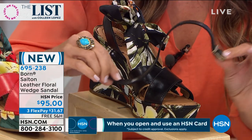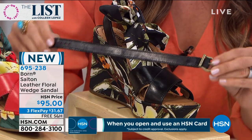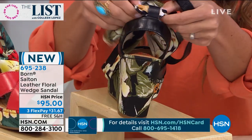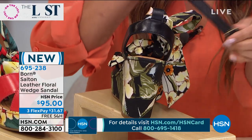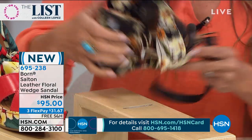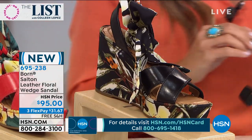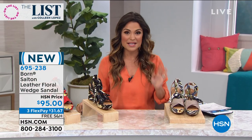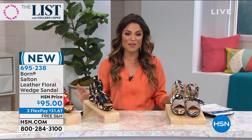The ankle strap is also beautiful genuine leather with a buckle and it has stretch as well. All you're going to do is slide this ribbon right out of the back and slide the strap in for two different looks. If you'd like to get it home today, it is $31.67 on a flex payment, and we still have our 90-day return policy.